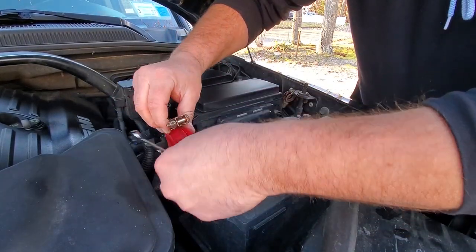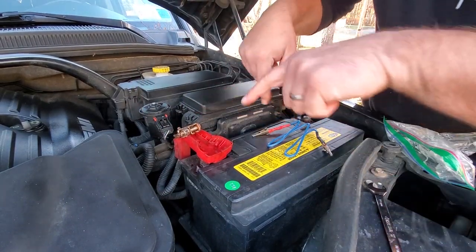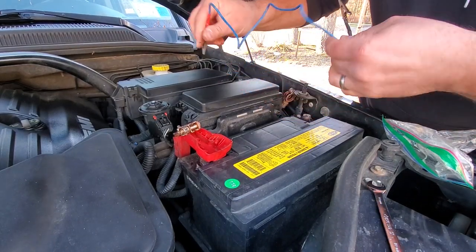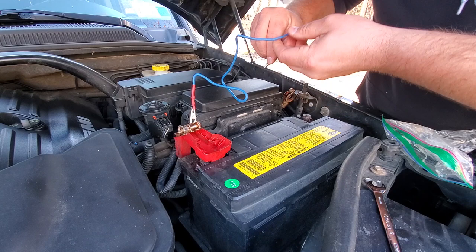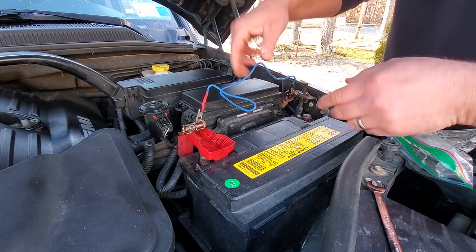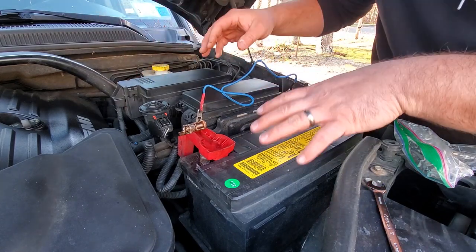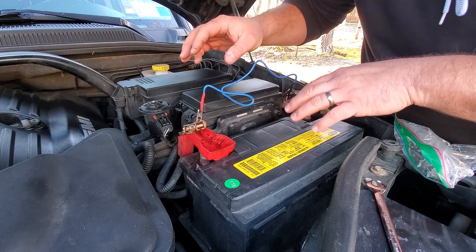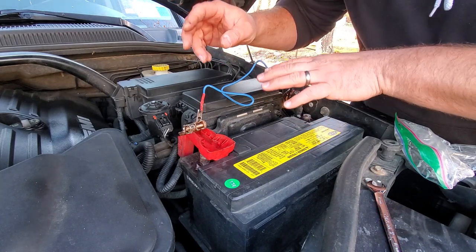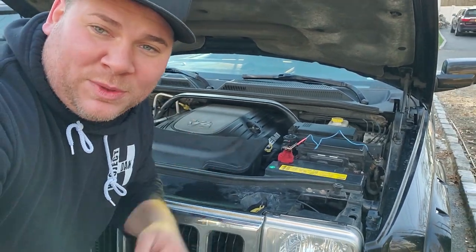Take off the negative terminal — lefty loosey, righty tighty — tuck that away, then take off the positive terminal. Very important: do not touch the battery, make sure they're completely separated and isolated. Then connect the two terminals together, positive to ground, to drain the system of all its energy. Give it a couple of minutes and the check gas cap light will be gone.